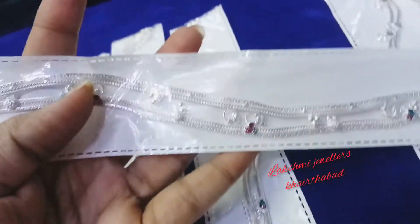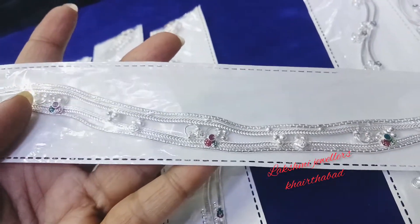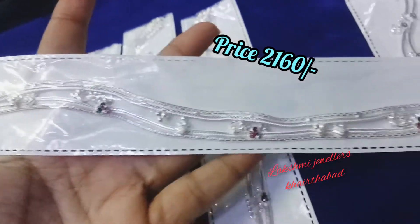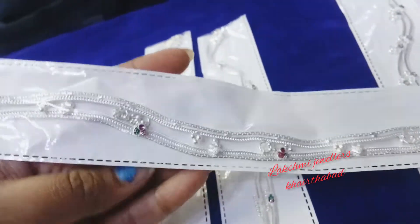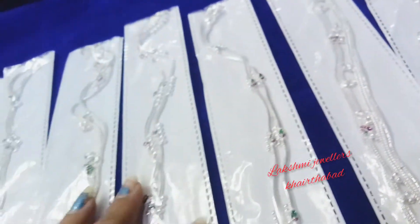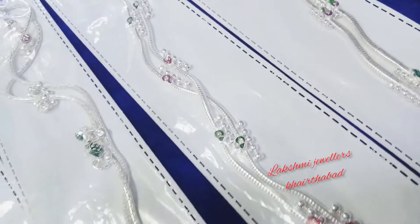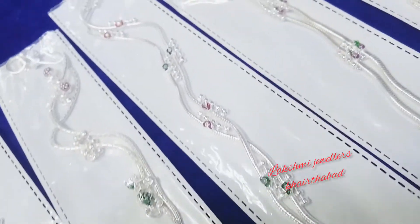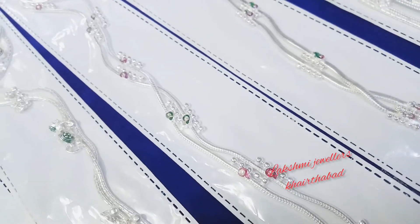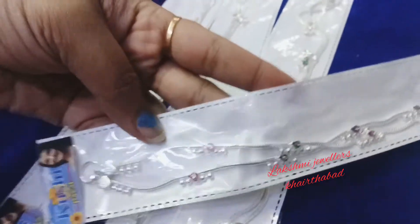This is 2160 rupees. This is 18 grams, 2160 rupees. Here we have 22 grams for these 3 designs and the price is 1720 rupees.